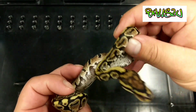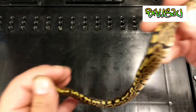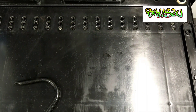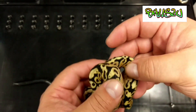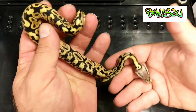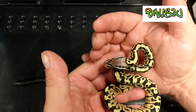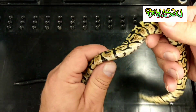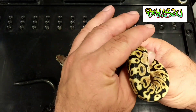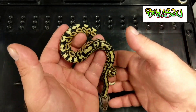Really crazy bellies. And then the last one was a Pastel Spotnose — very bright. I've got a feeling it's obviously down to the influence of being HET Ultramale. The Spotnose gene is very bright anyway, and you start adding it into combos and it does become really bright.